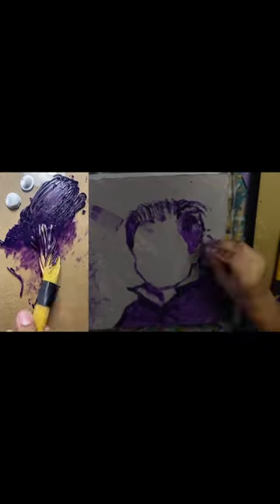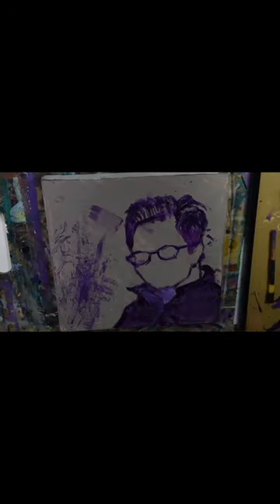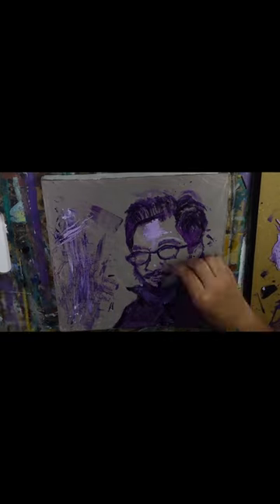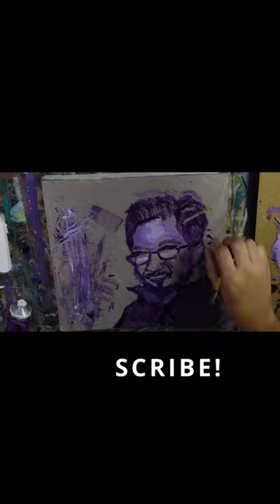Once I had my spaghetti brushes, I used acrylic paint to make my painting. I used the color purple and worked my way from the darks to the lights. Once my painting was finished, I started working on the background.